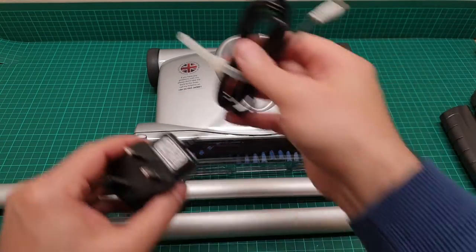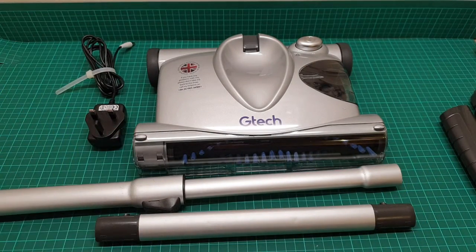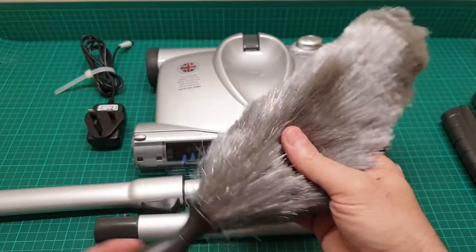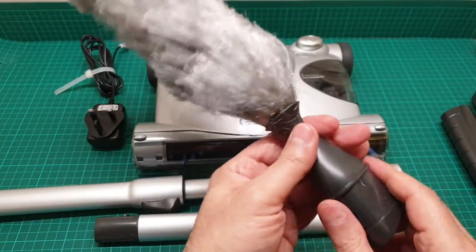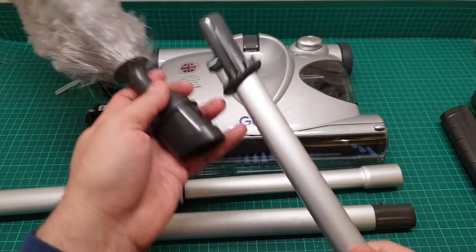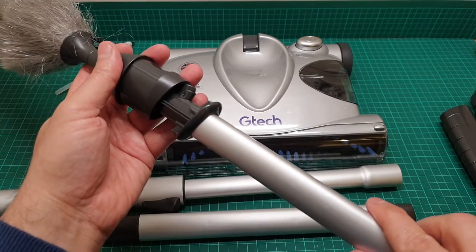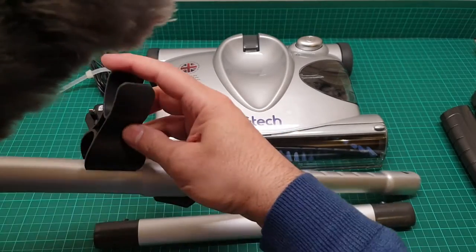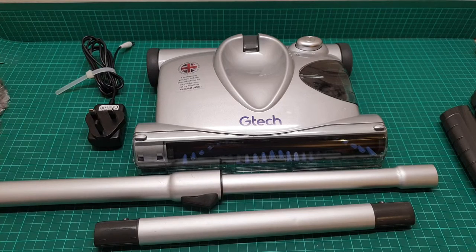This model comes with the 12 volt 150 milliamp charger. It also comes with a dusting brush, and the dusting brush has a handle that fits in there, and then another attachment that you can attach to the main post going up the handle.